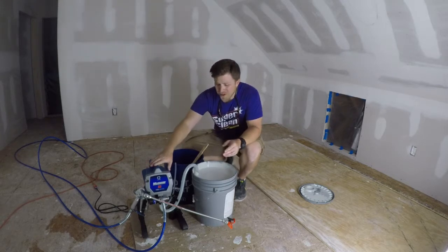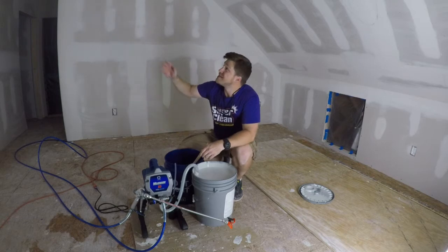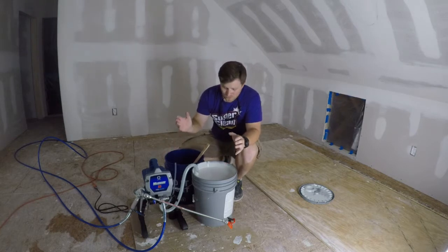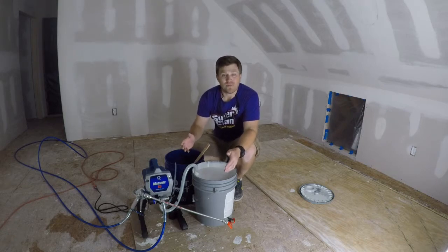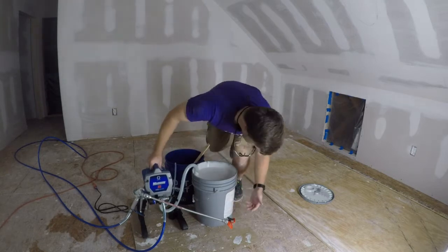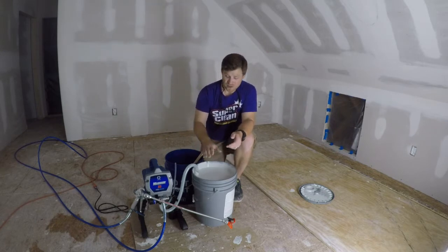Today we are going to try our hand at this Graco Magnum X5 airless paint sprayer system. As you can see, we have got the drywall up in the attic, everything taped and mudded, and we are now ready to lay down some primer. I picked up this Glynn brand PVA drywall primer. I've seen many videos on YouTube suggesting this particular style of primer — PVA as opposed to a regular primer. Right on the bucket it says this is specifically for sealing fresh drywall, and that is what we're going to do.